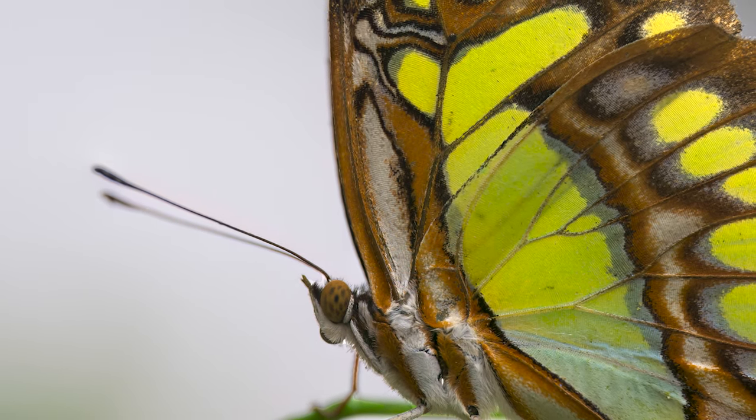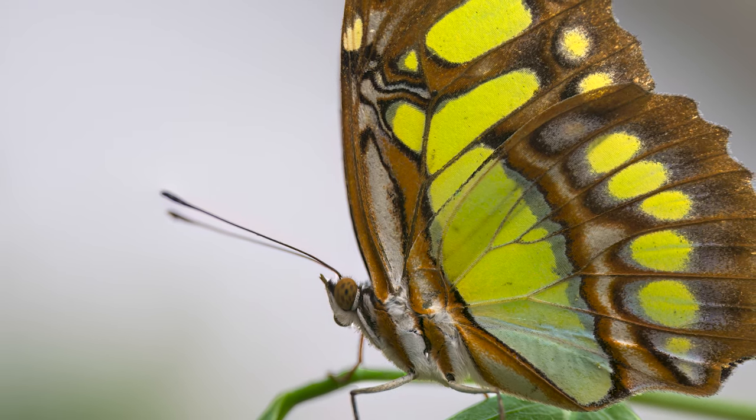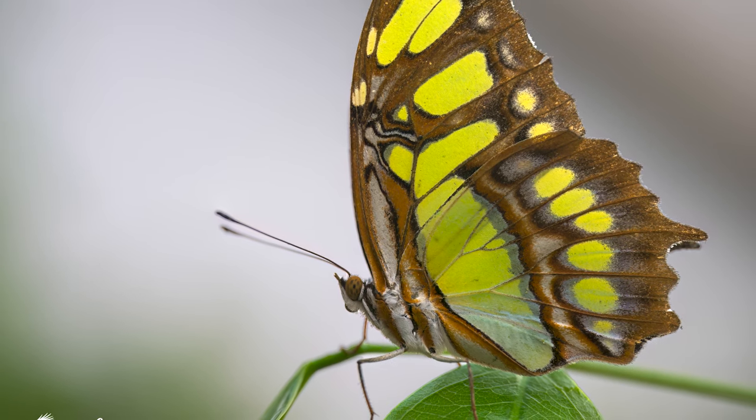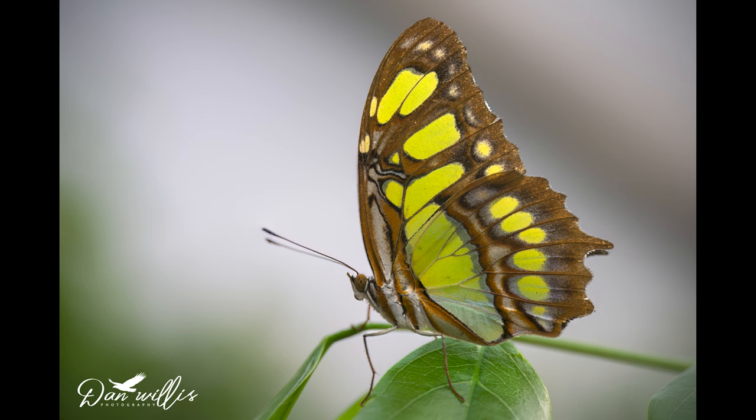For this image of a malachite butterfly, I stacked 18 shots, all shot wide open at f/2.8. I used the focus ring with tiny, tiny movements while shooting at 20 frames per second. The images were then blended in the same way as the previous shot using Photoshop.